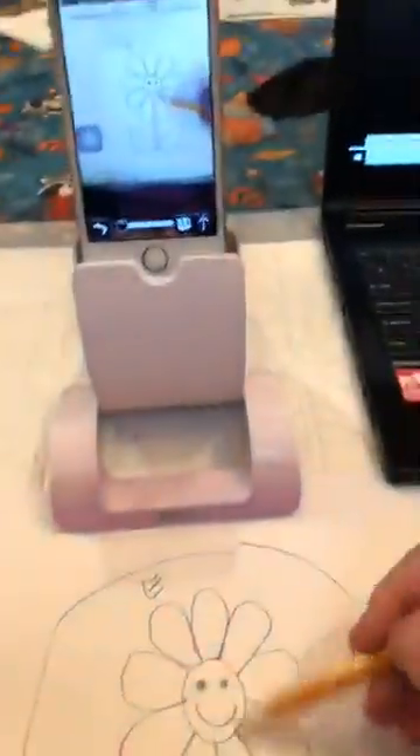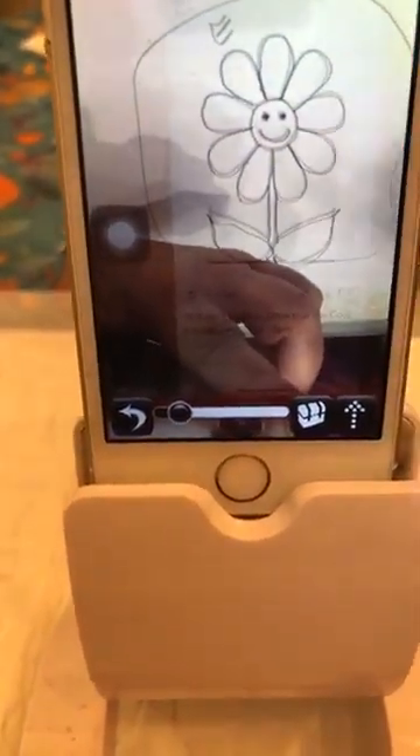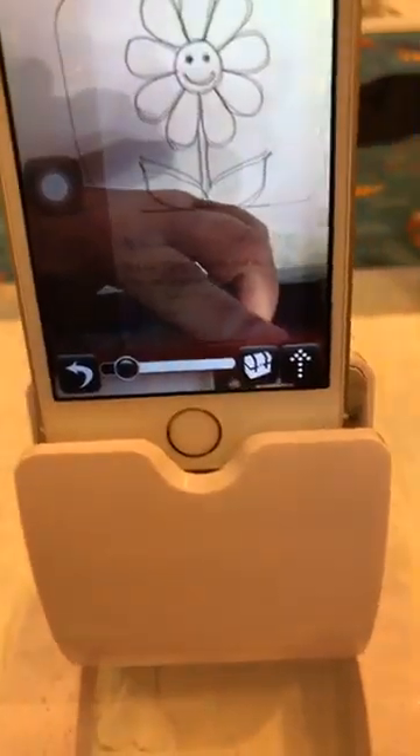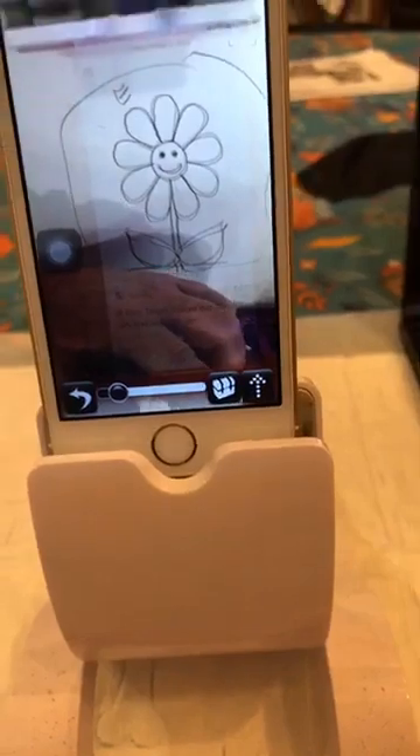I drew that image by watching my hand and the pencil on the screen here. See, I'm doing this and you can see it there. Kacen said it's beautiful, not ugly at all — well, thank you, Kacen. Alicia, it's called an Osmo — let me show you what that is.